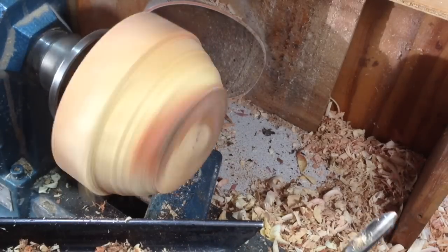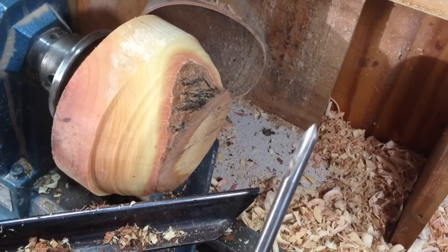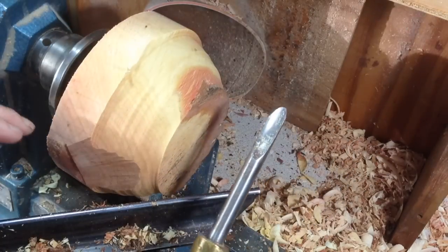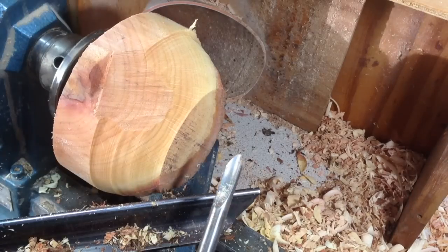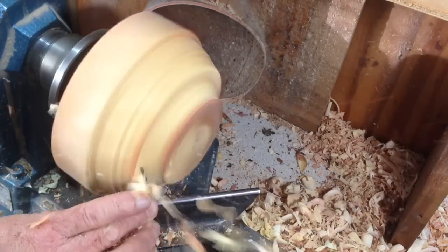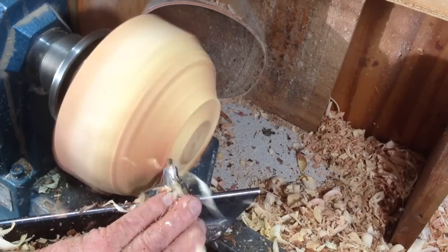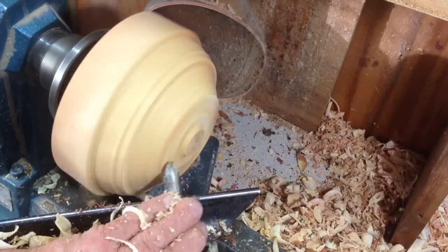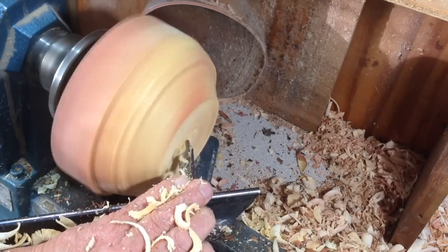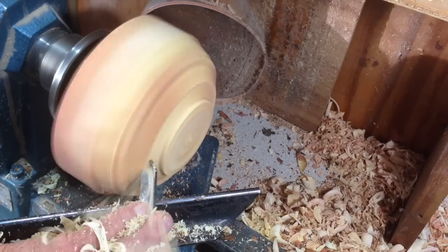I do not want any bark, so the first thing I'm going to do is get rid of all that and then see what I've got left. I have in mind a little enclosed form — a utilitarian form. I like things to be used. Get a foot on it.